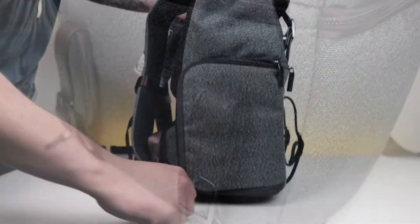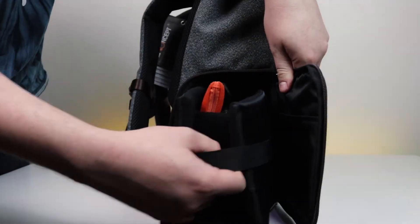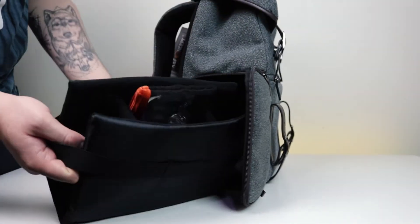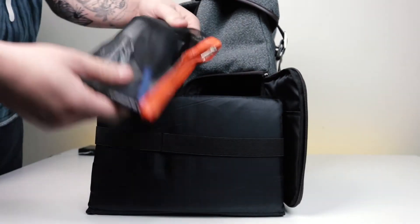So let's take a look at the camera insert. It's opened from the side with a zip and simply slides out. You also get an included cleaning kit in here, which is pretty sweet. You can then place your camera and lens into the insert and slide it back in.